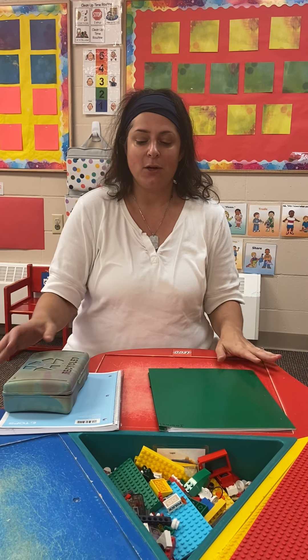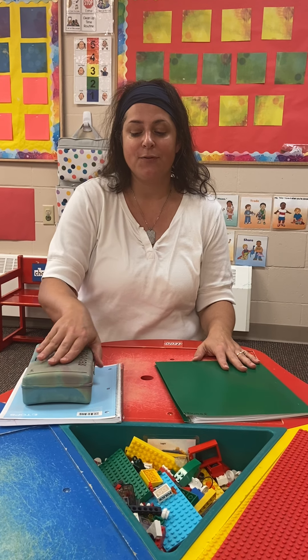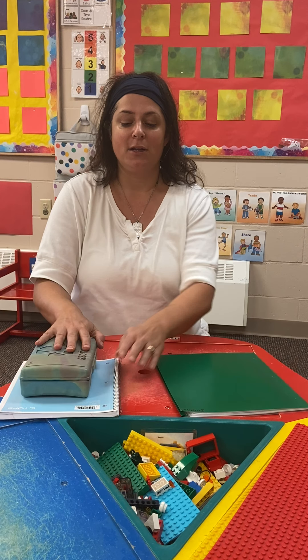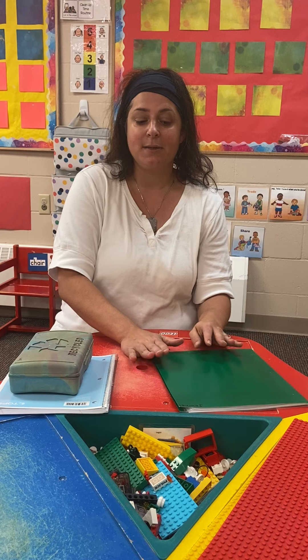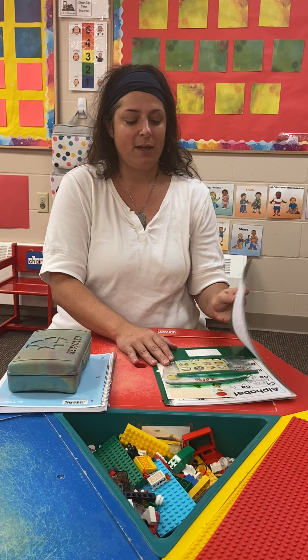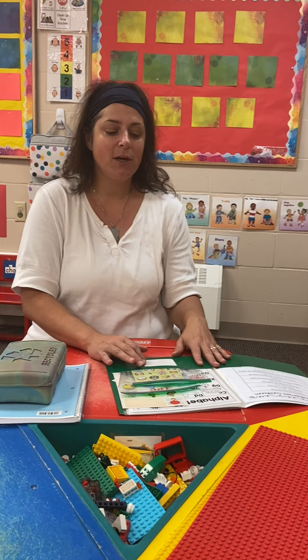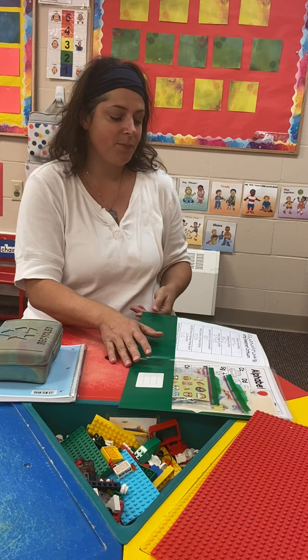Today we're going to start with some different materials. Your mom should have a nice school box like this for you with some different supplies inside, and a notebook — we're going to need both of those things today. We're also going to need the green folder that Mrs. Simpson gave you. We'll start by looking at some of the things inside the folder and how you might use them, and then we'll get going with the journal writing.